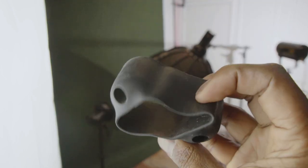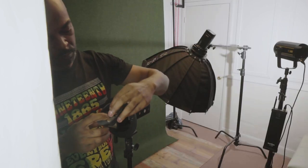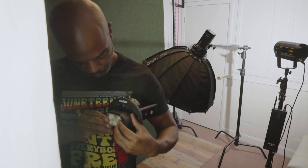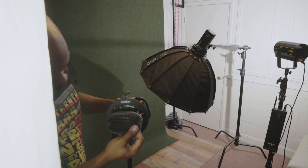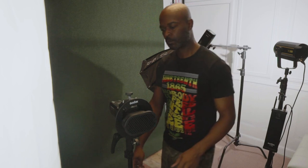After setting up my softbox, I'll mount a MagMod MagGrid to the front of the first AD200 Pro I configured earlier. I'm doing this because I want to control the spread of light produced by that specific unit. This light will almost certainly be placed at my side, beneath me, somewhere in front of me, or behind me — serving as a rim light or a bounce light.